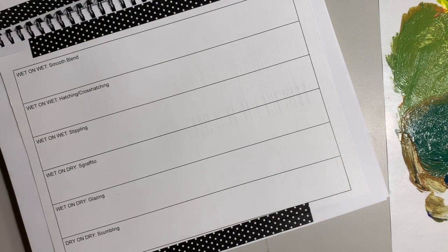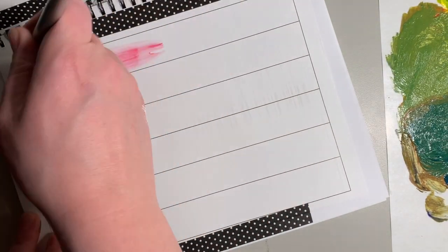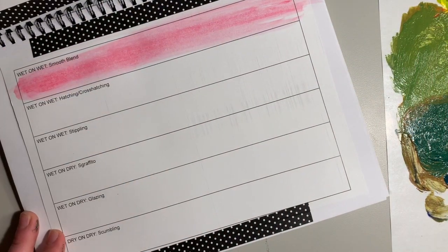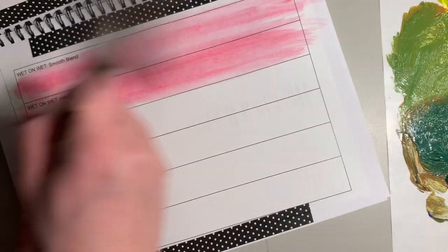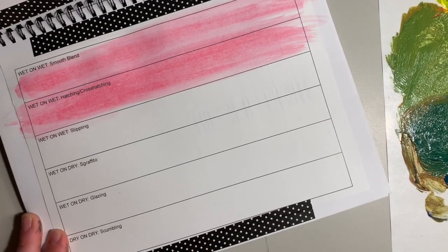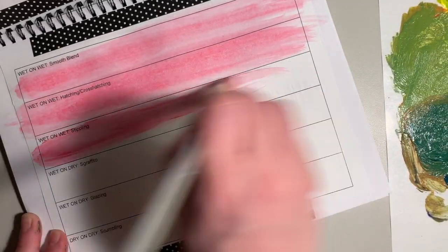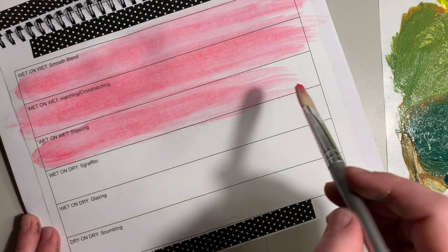I'm going to tap on a little red paint, dipping that in my cup of water to create a wash — so imagine it's like watercolor paint — and I'm washing this on the first three boxes that all say wet and wet. You can use whatever colors you want.